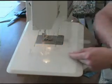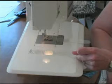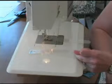The Sew Easy Guide helps you easily and accurately machine sew diagonally across squares without marking or using paper.